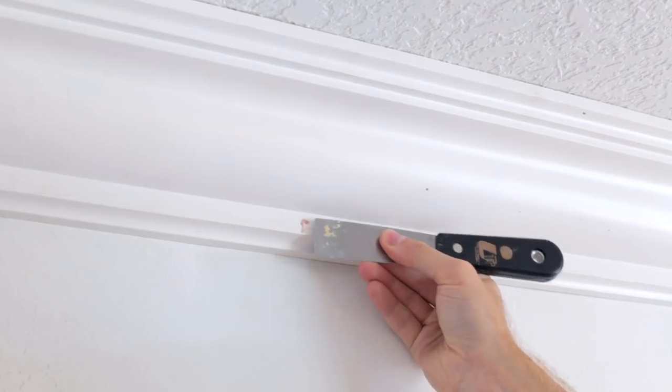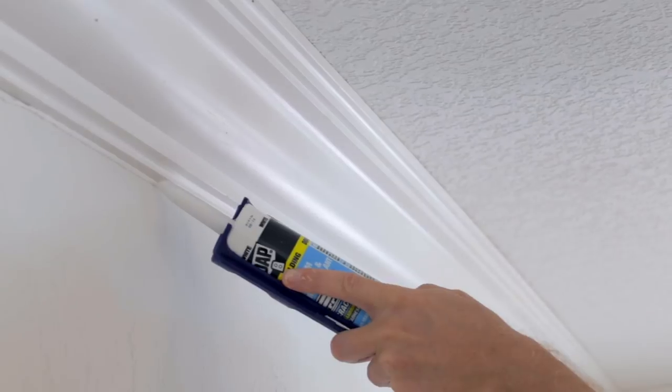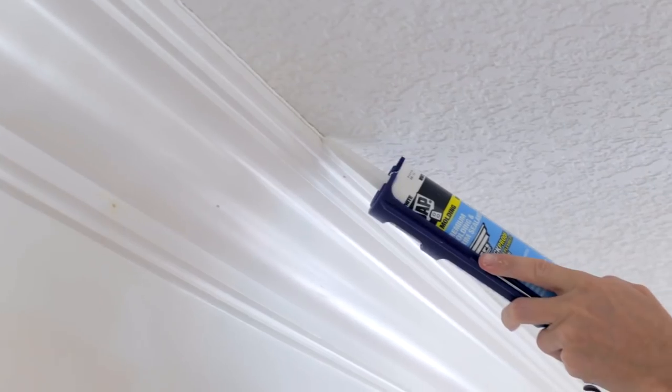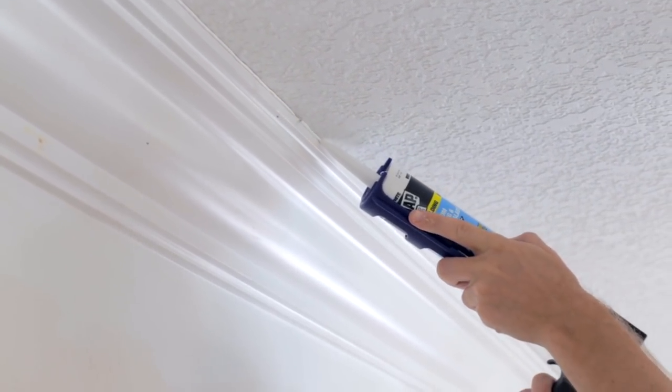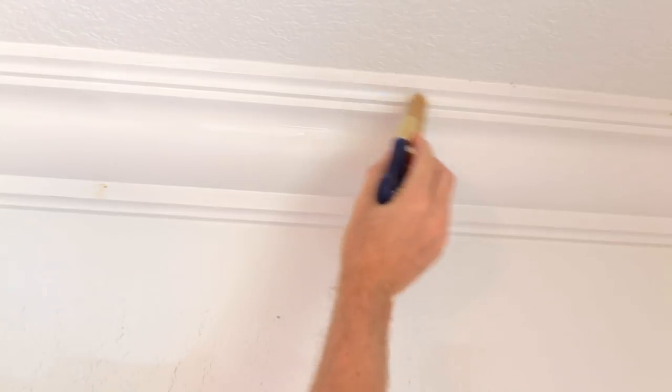Once you've got all the molding up, go back and fill the nail holes and any larger gaps with spackle. Then take your caulking gun and apply a bead where the molding meets the wall and ceiling. After everything dries, lightly sand over your spackling and finish up with touch-up paint.